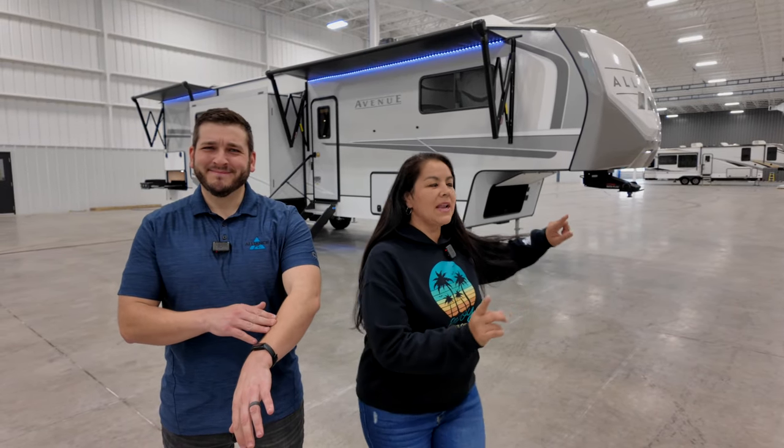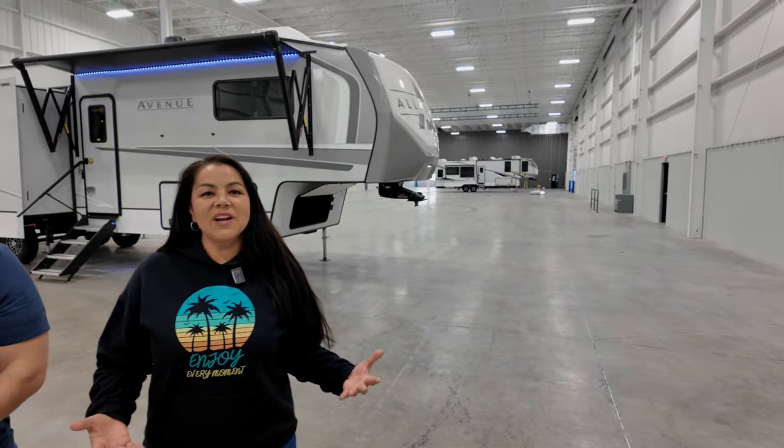We're really excited. We're at Alliance RV in Elkhart, Indiana. It's still a little chilly out, that's why I got my hoodie on. We are here picking up our Paradigm that was here for warranty work, but while we're here, we thought we'd meet up with Joe and do a couple tours of beautiful Alliance Avenues.